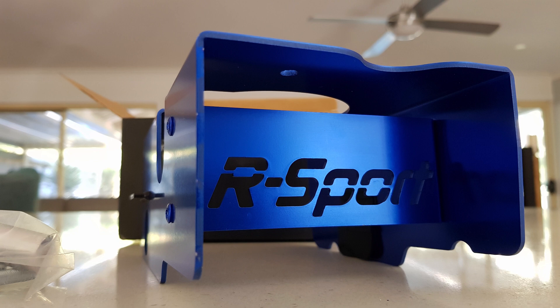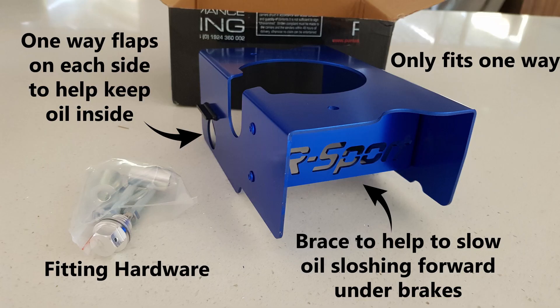As you can see the design, first thing you'll see is the R Sport. It is a big cross brace just to help prevent any flex. On each side there are one-way rubber gates. So those little flaps, they'll let oil into the area around the oil pickup, but they're designed to not let any oil out. The next picture will show you a bit more of that. It's only going to fit one way because of the way that your oil pickup is. You can see one of the holes for the rubber flaps and that cross brace again.